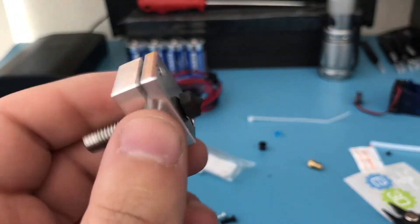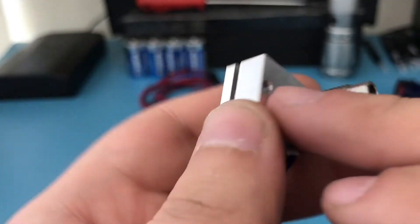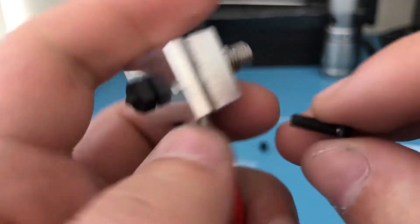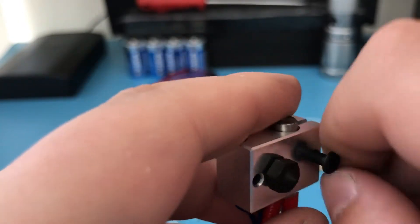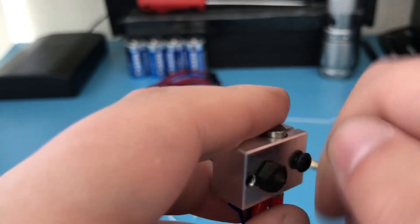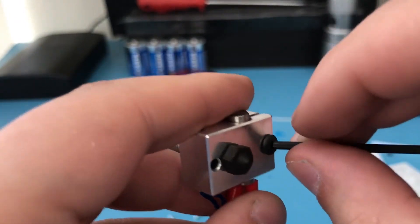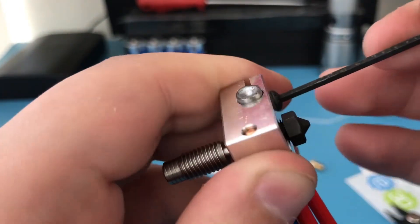Grab the heater element and insert it into the heater block. Use the included screw to secure it in place. Make sure you insert the screw from the correct side — insert it from the side that doesn't have any threading — and it will go to the other side and secure it, acting like a clamp.